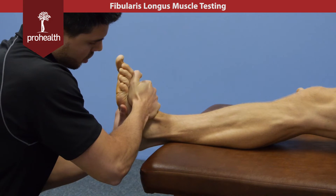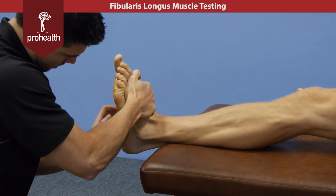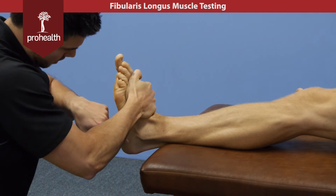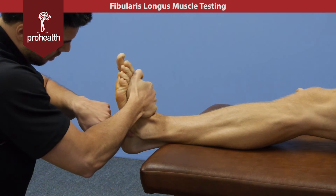Now this is also going to check fibularis brevis as well. You can see that fibularis brevis tendon contracting, but the one we're really interested in is the fibularis longus here, which is just about to dive deep at the point where my finger is currently pointing.